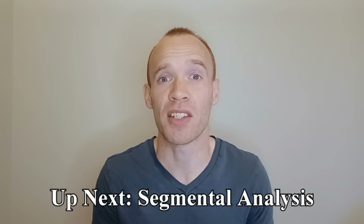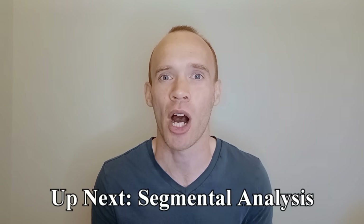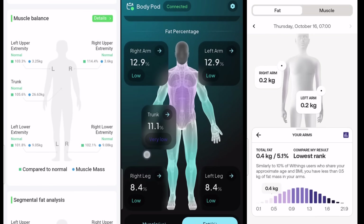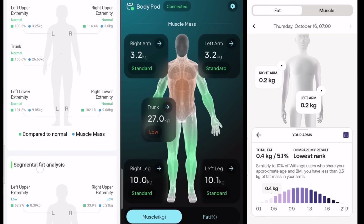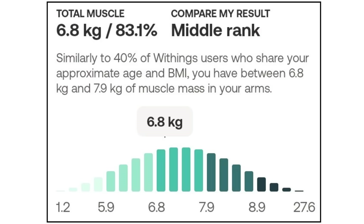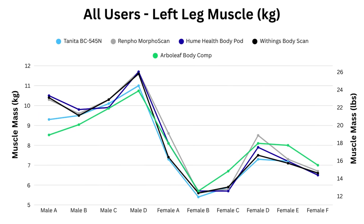Next we're going to look at some measurements that aren't available for 4 electrode scales: the ability to estimate your muscle and fat content in your arms and legs. Since it's quite a lot of information, most of the apps report this with a nice visual, often alongside reference ranges. That helps because telling me my arm has three and a half kilos of muscle is pretty meaningless on its own — you're able to see whether you're high or low for your age and sex. Comparing across devices, some of the other users I measured had a difference of several kilograms in both muscle and fat for a single leg.